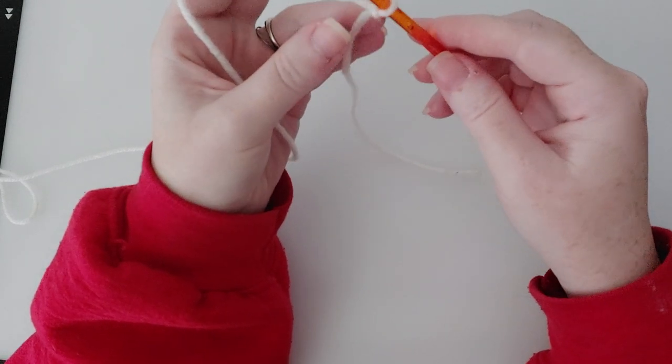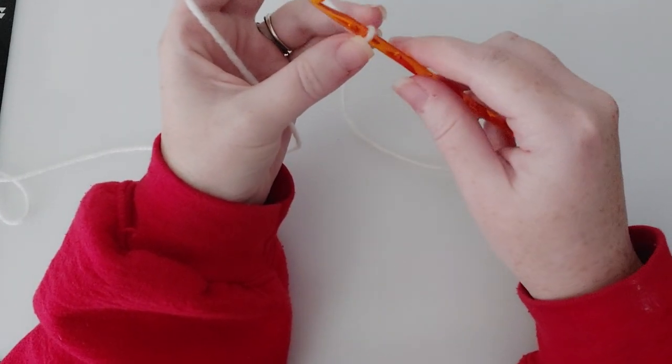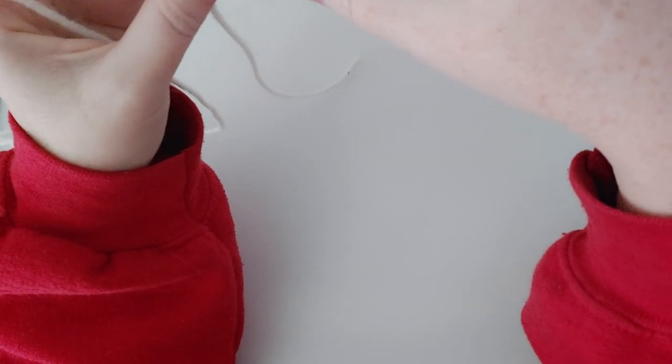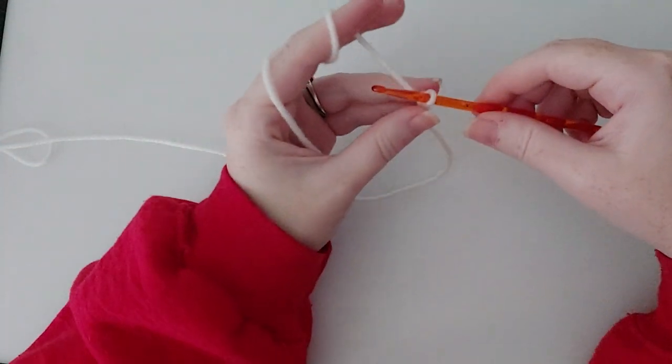In order to chain, we have our hook in the slipknot — this is how you start any project where you're working in rows. If you're working in the round, that's a different story but we'll get there in a different video. The instructions say you're going to chain 25. I'm using a 5 millimeter crochet hook. What you're going to do is grab the yarn with your hook and pull a chain through — that's one right there.